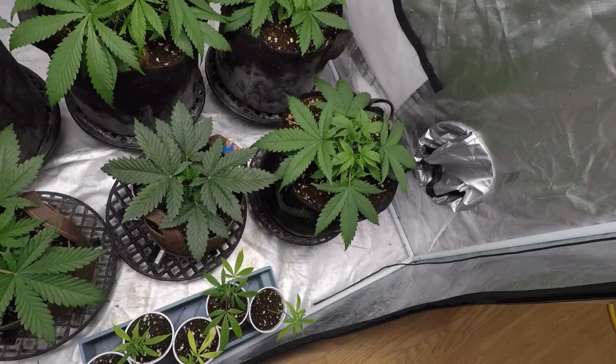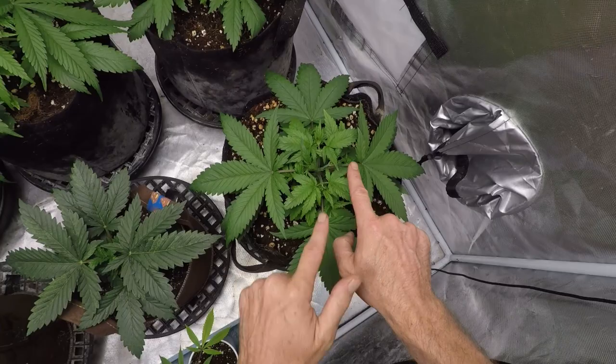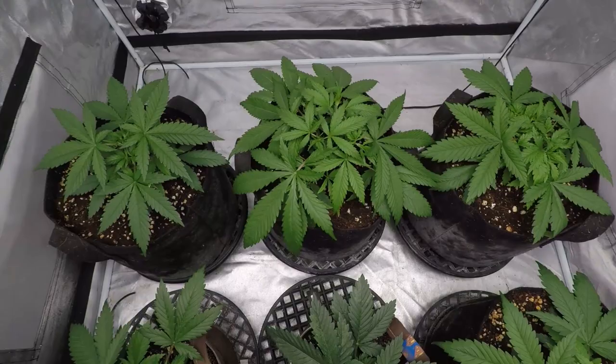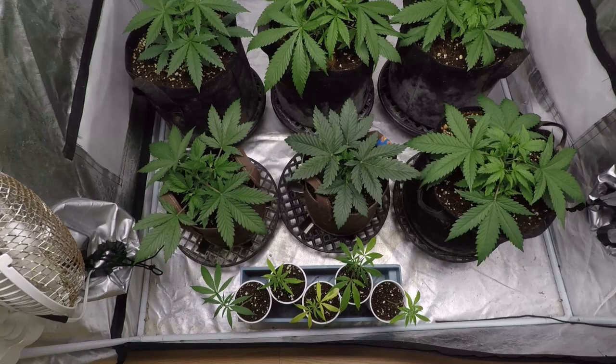Back here we can take a look — last week we topped these girls. As you can see, they're doing as they're supposed to: splitting into a couple, spreading out, fattening out. Looking around, everybody is looking super healthy, with a nice little shine to them and nice color. Everybody looks great.